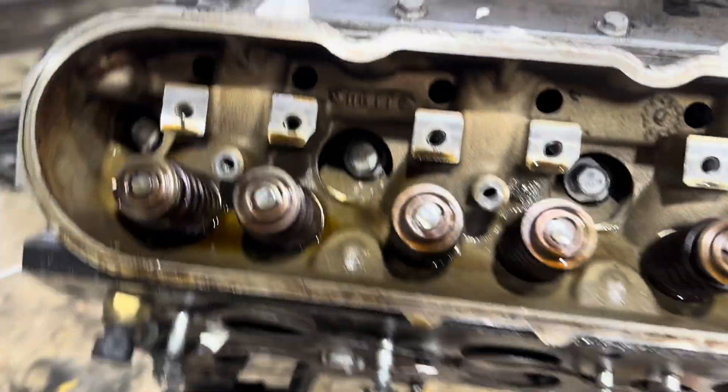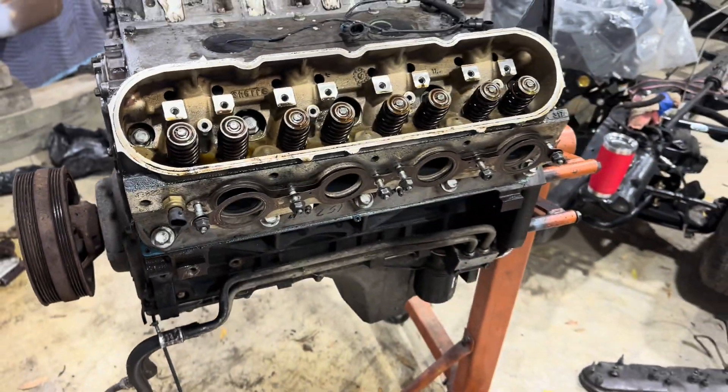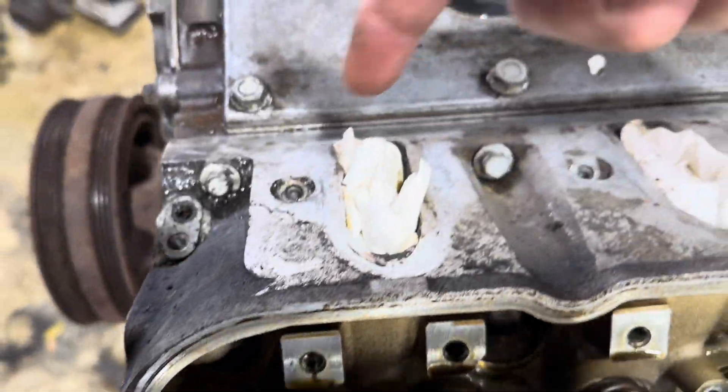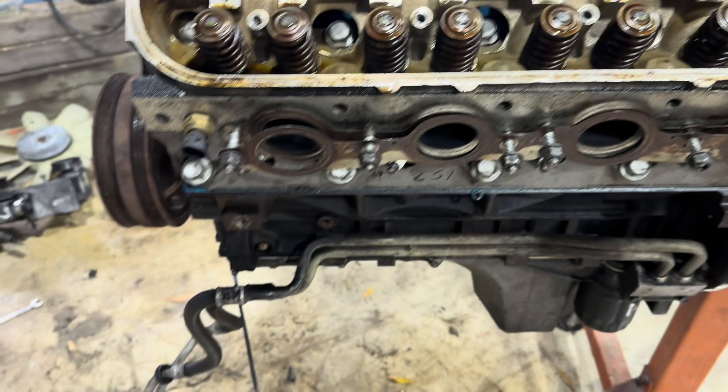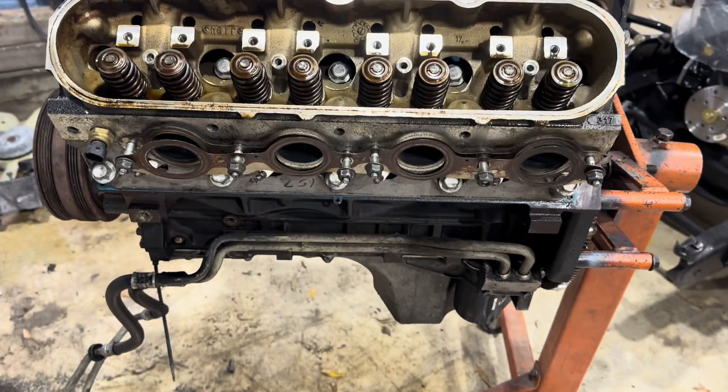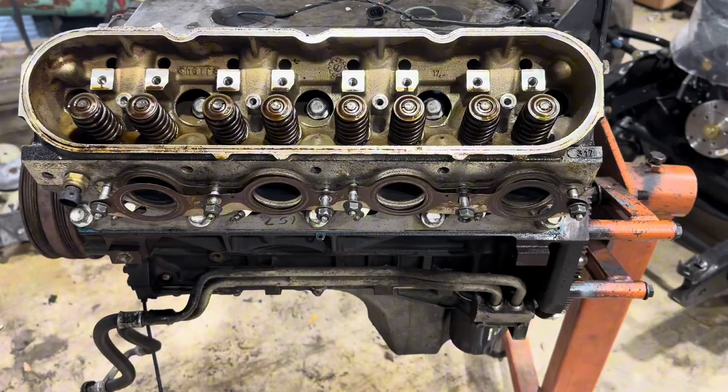We're pretty much at the moment of truth here. Now we really just have to pull the head — the top bolts, the ones in the middle, the ones on the bottom — pull that sucker off and then we'll have our answer as to whether this is an LQ4 or an LQ9.